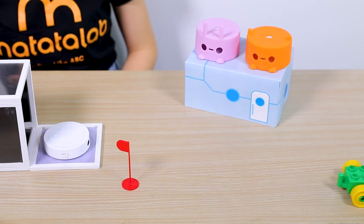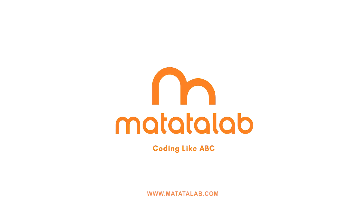Want more? Click to our website at www.matatalab.com now.